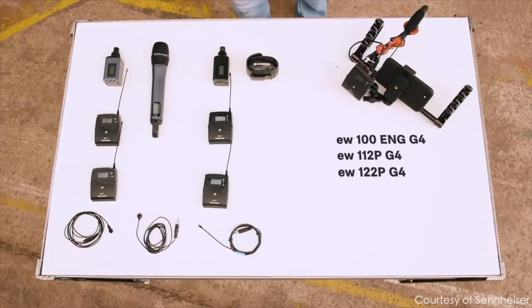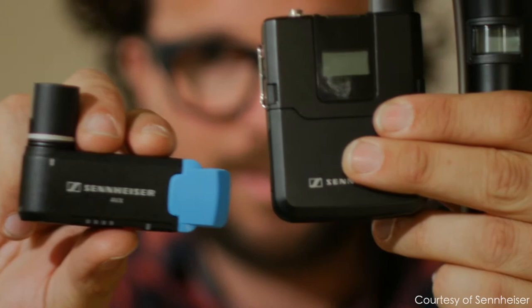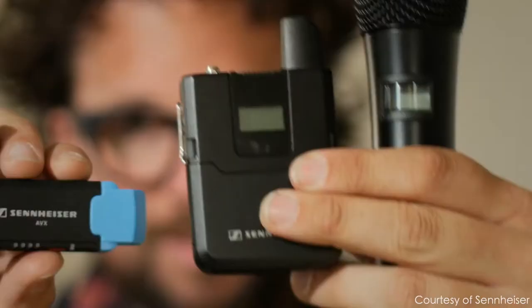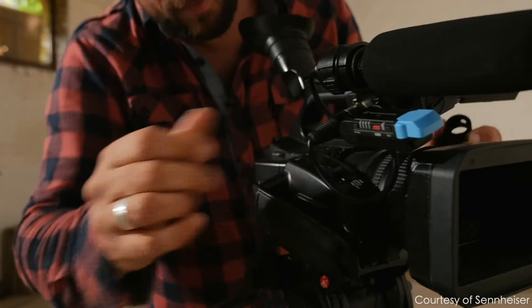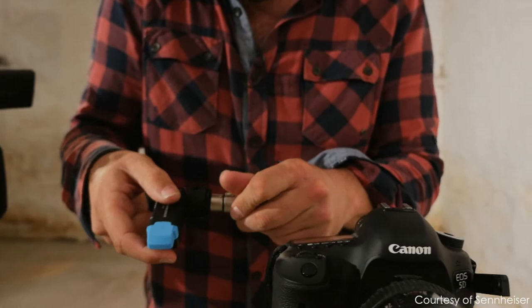But what I want to talk about today is another microphone system — the Sennheiser AVX system. This is a really great wireless microphone system, but when it came out in 2015 it didn't really get a lot of press compared to the Sennheiser G4 series, and not a lot of people even know about it to this day.